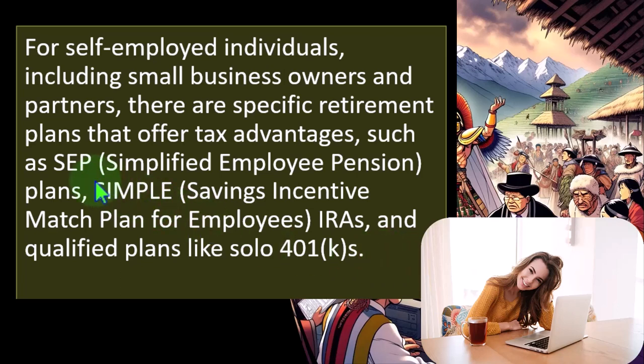So the SEP and the SIMPLE are types of plans that could increase your ability to put money into a plan, giving benefits more similar to a 401k, but that are easier to administrate than a 401k.